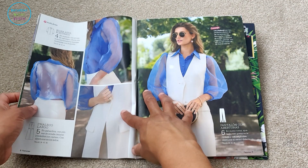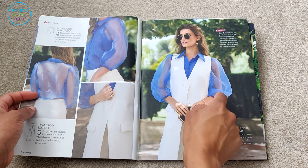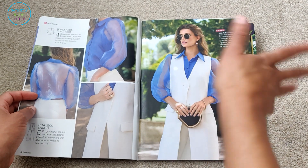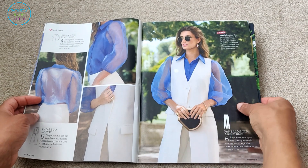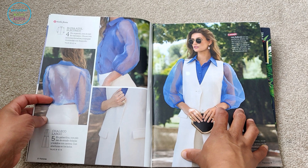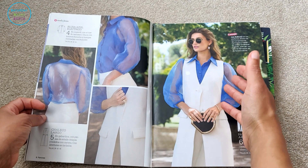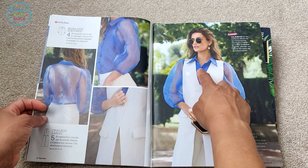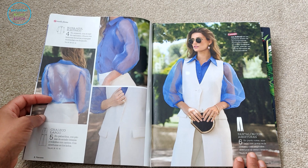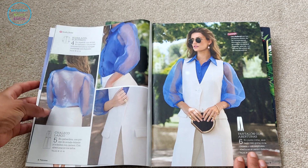Over here we've got an organza top. I'm a little iffy about wearing tops like this — if you want to show off your skin, you don't necessarily need it under net fabric, and I'm not sure about the comfort level. But you don't have to make it in that fabric. It seems to be solid over the front to cover the important bits, but at the back it's almost backless. The blouse is in sizes 38, 42, and 46.